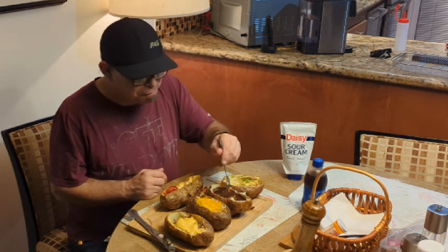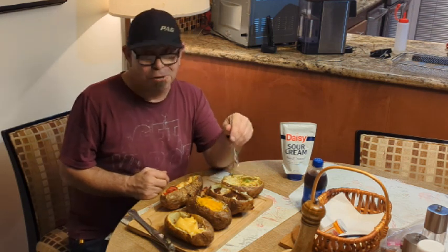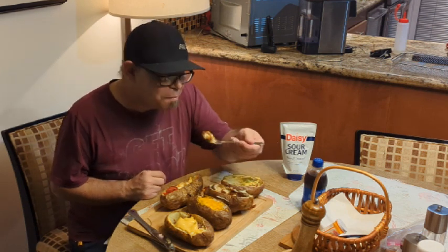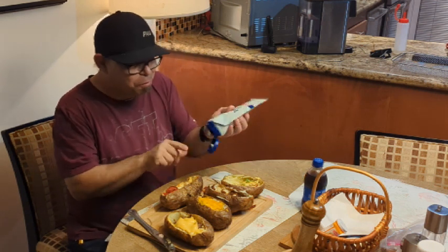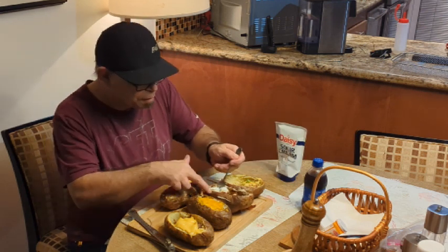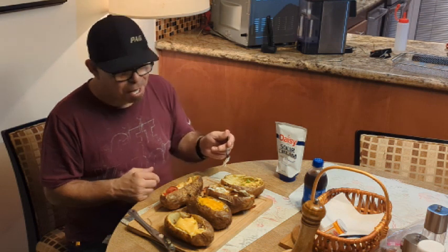Now for the mashed potatoes and gravy. Oh yeah — those garlic mashed potatoes with the gravy and all the butter I put on there. I even have some sour cream — add a little bit. That's bomb.